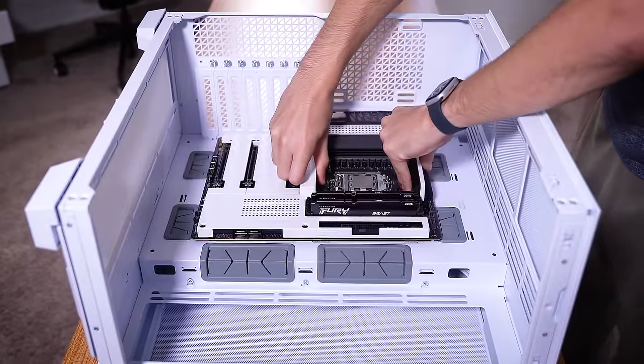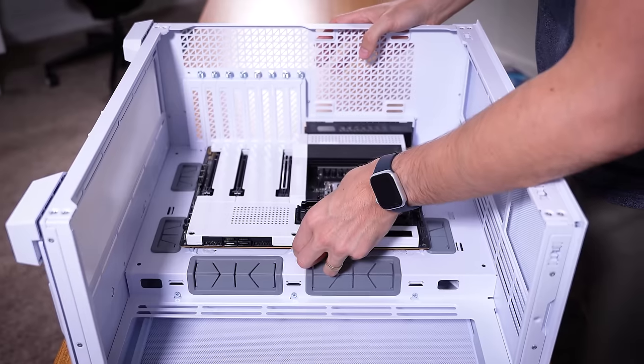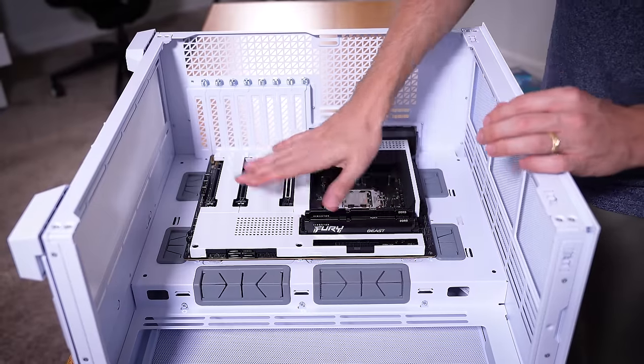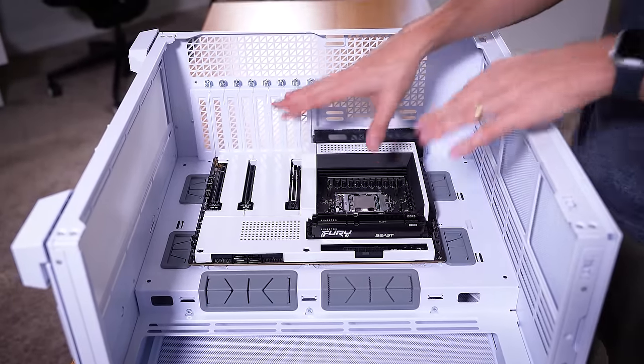This platform is a slightly warmer hue — I guess warmer color, warmer tone — than the case is, but that's okay. From two feet away, it almost looks the same.